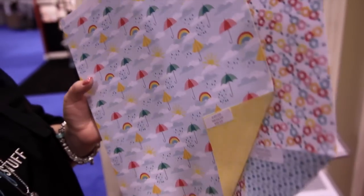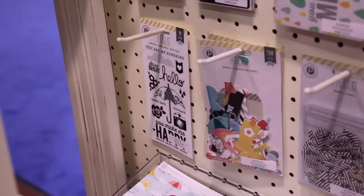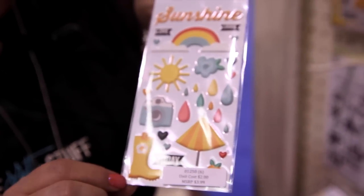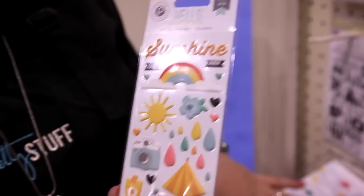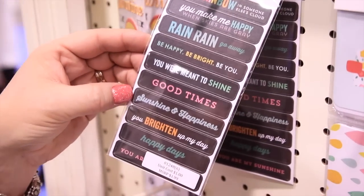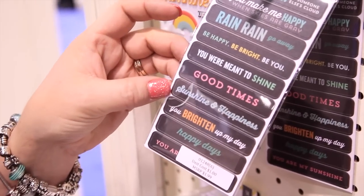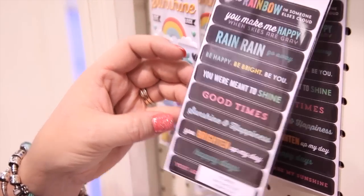Super cute collection. And of course, no collection would be complete without all of the fabulous embellishments. One of my favorite things this time out is a throwback to the good old sticker collection days — look at those puffy stickers. Totally adorable, a little bit of dimension that match perfectly with each collection. We've also got the label stickers, which are great for adding a quick little spot of journaling without you having to do too much work. Just slap it on a photo or right beside it and you're ready to go.